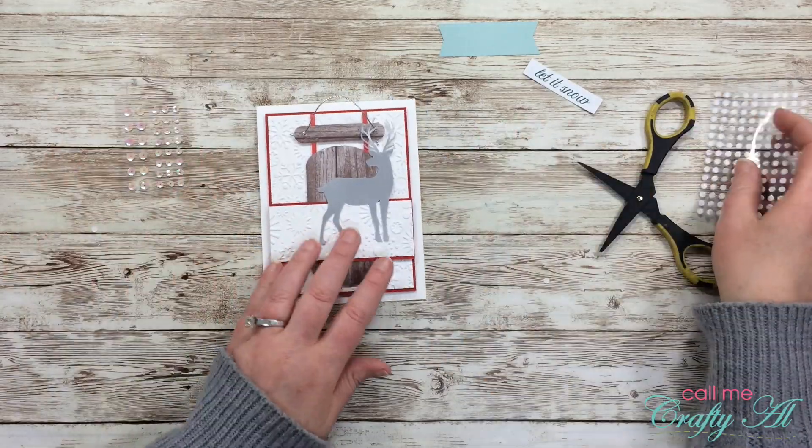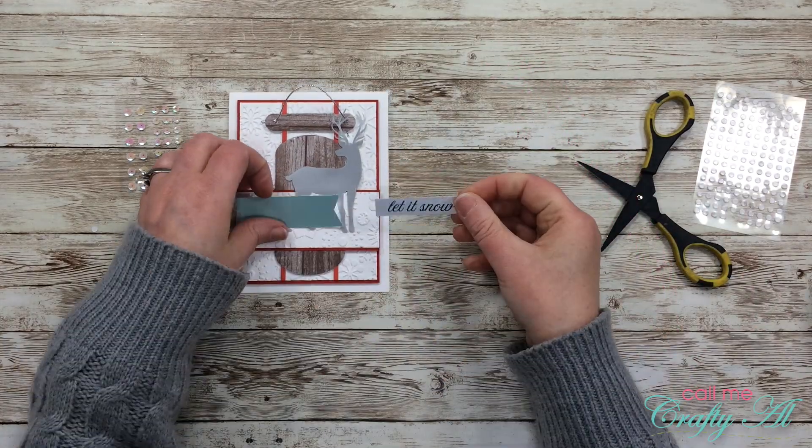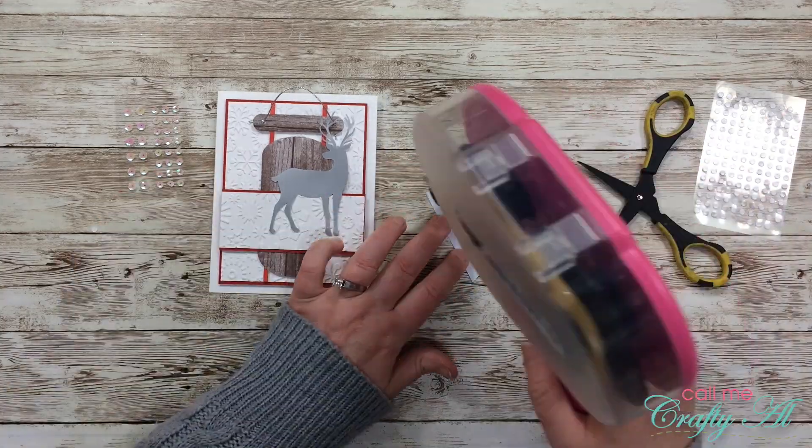Because I already have a couple of layers of dimensionals and foam tape, I decided to go ahead and adhere my sentiment just flat down onto the card.